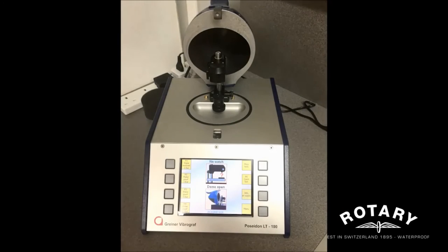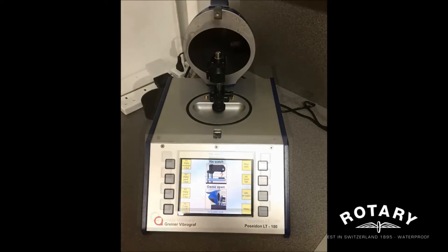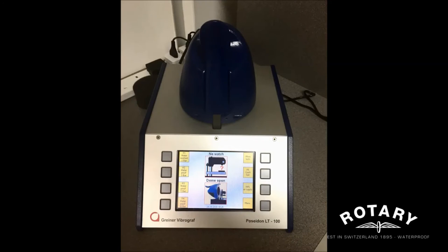And here's our testing machine. This machine applies water pressure to the watch and tests its capabilities to withstand water pressure. Once it's approved, the watch is given our trusty Dolphin Standard guarantee.